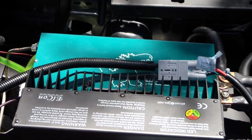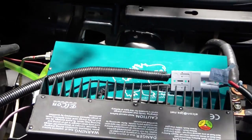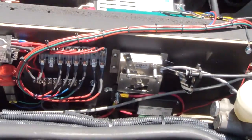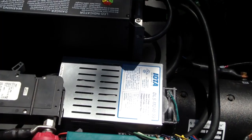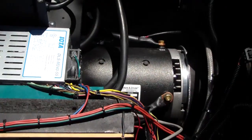I'm running about 315 volts. This is the Elcon onboard battery charger, and this is the wiring, the pot box, and so forth. Then we have the DC-to-DC converter.